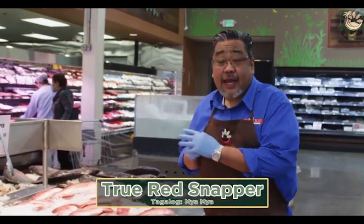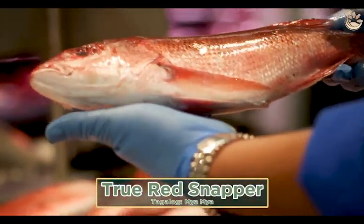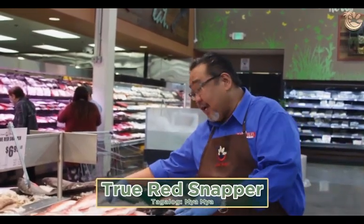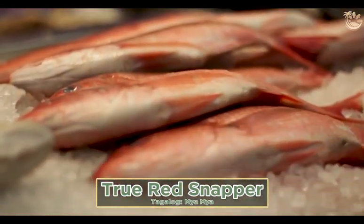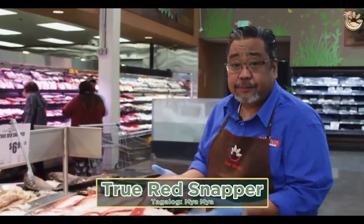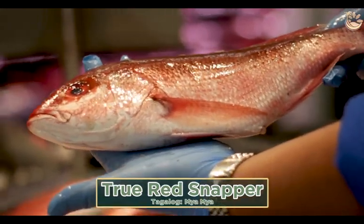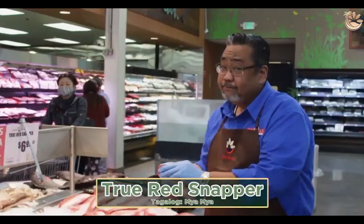Here's our true red snapper. These are caught at the Sea of Cortez in Mexico, on the Gulf side and the Pacific side. When you go to a Mexican restaurant, they have the red fish — which is the huachinango. Deep-fried, mild, or crispy. Just a little bit of salt, perfect to pair with rice.